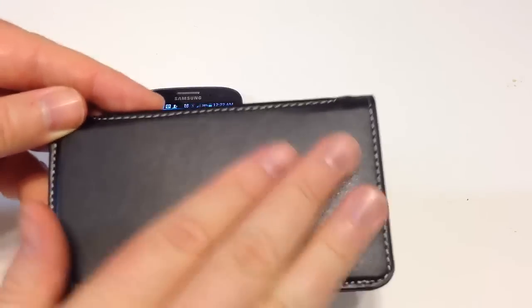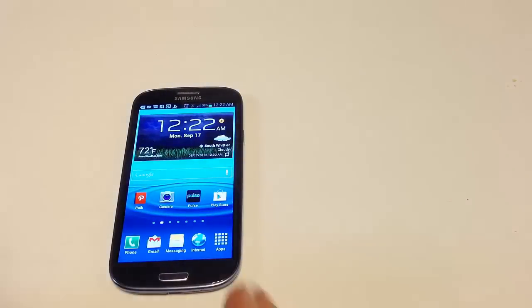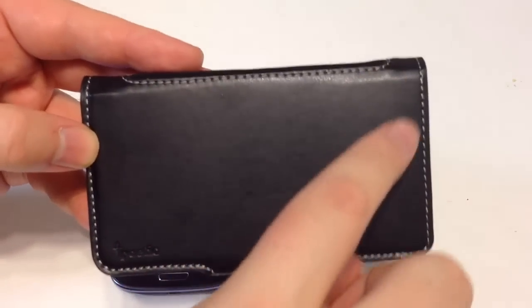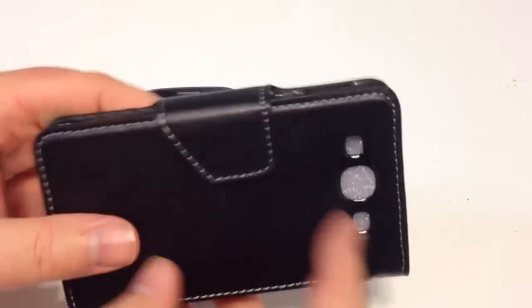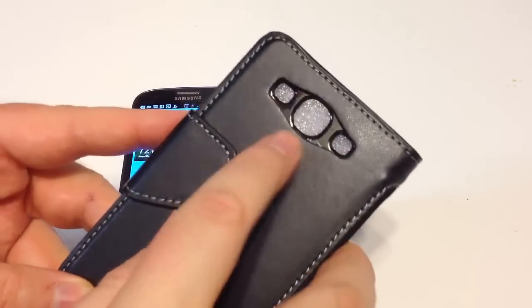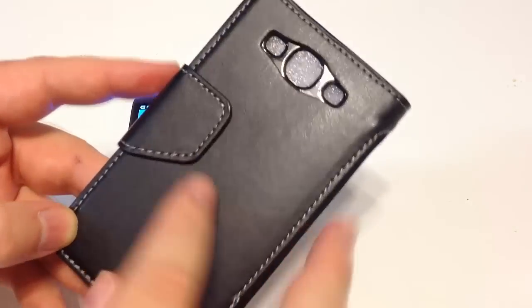It's got a beautiful leather finish — nice and soft. You can smell the leather, smell the quality. Beautiful stitching around the outside. Almost expensive looking. You can see they actually have a plastic insert which protects the camera and keeps everything in place.